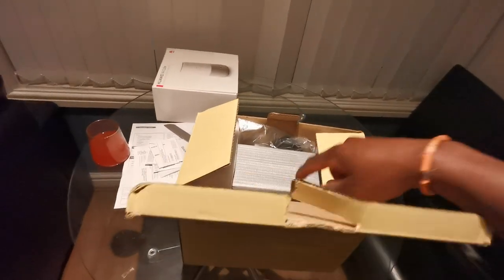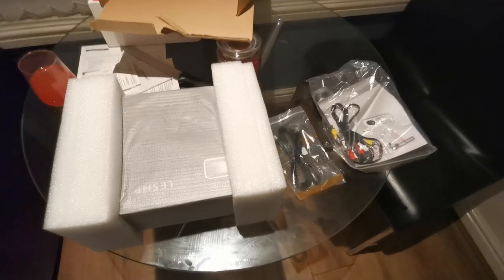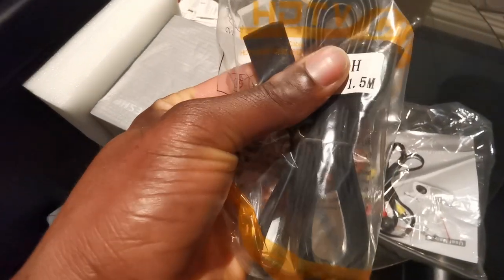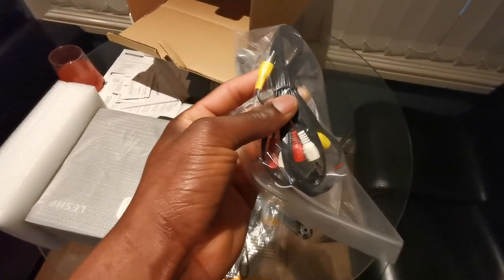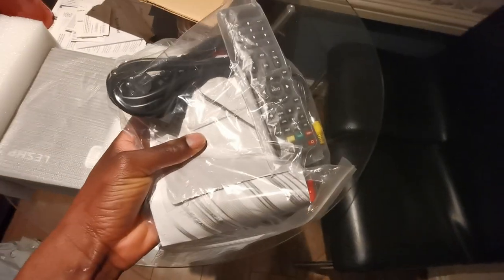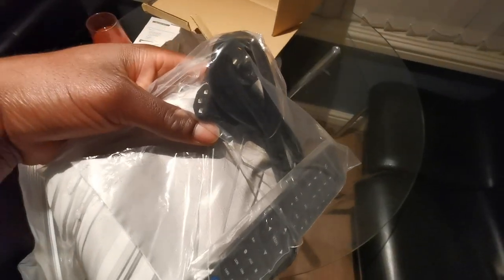Okay, I've resumed after pausing. The box is empty and here is what's in the box: that's the projector itself, and here is an HDMI cable — very well needed. There's another cable, probably for video and audio, and we have some prop stands. We have two extra fuses — I have no idea how that works — and we have a remote control.